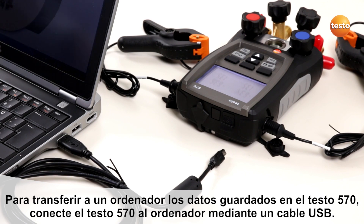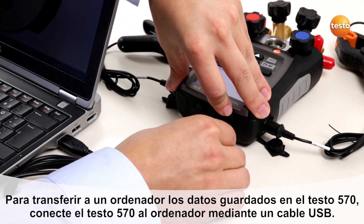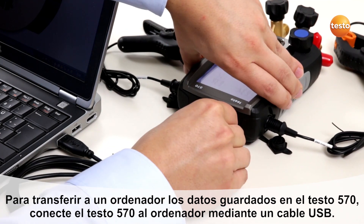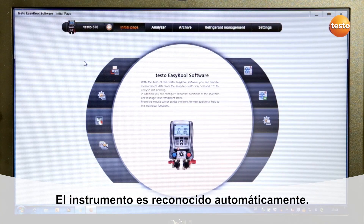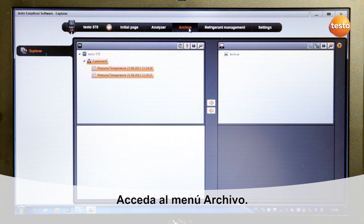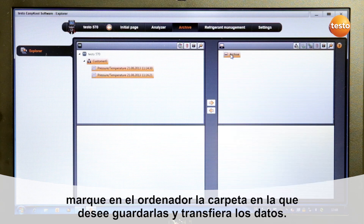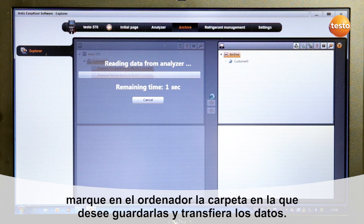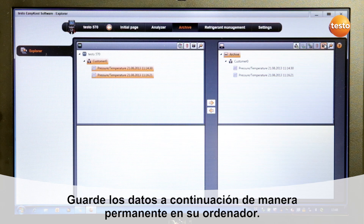To transfer internal data from the Testo 570 to your PC, connect the USB cable and start the software. The instrument will automatically be detected. Change to the archive, select your measurements, then select the archive and transfer the data. The data is now transferred to your PC — just save the measurements on the PC.